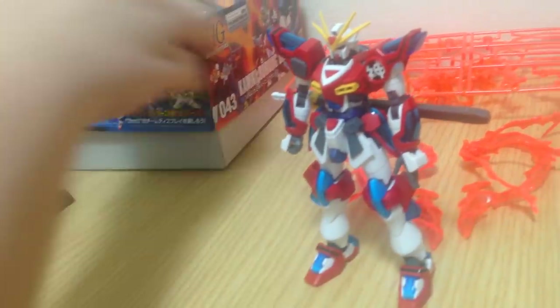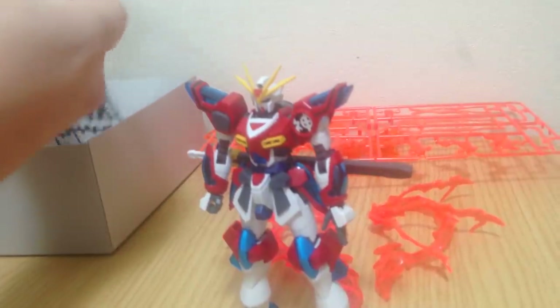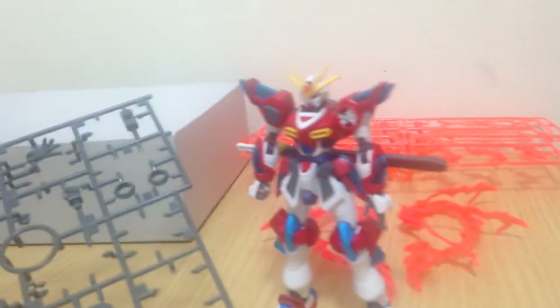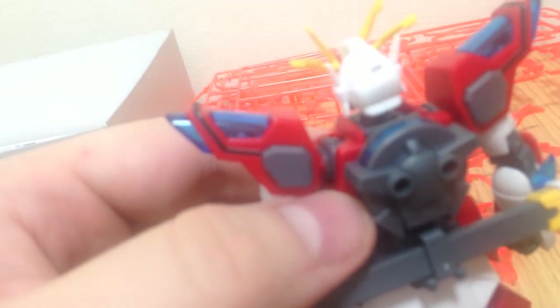He actually comes with a lot of extra parts because he is a modification of the Build Burning and the Tri-Burning. We get extra fist parts and a couple of extra polycap pieces for the old-style arms. We have the Build Burning's backpack, so if you really want to you can put that on instead. The backpack on this is identical to the Tri-Burning's, which is very similar to the Build Burning's except it has an effect piece in the middle — a little stripe of effect in there.